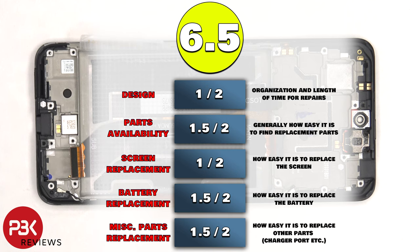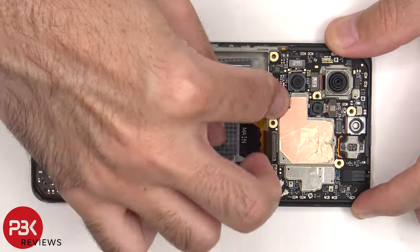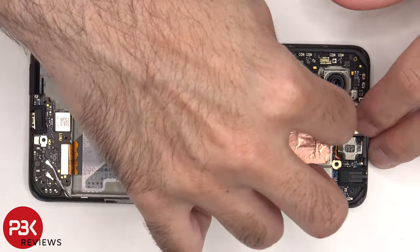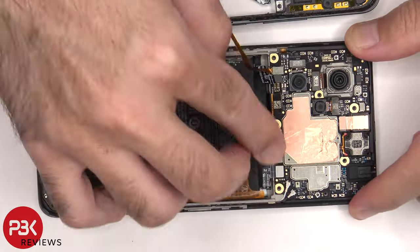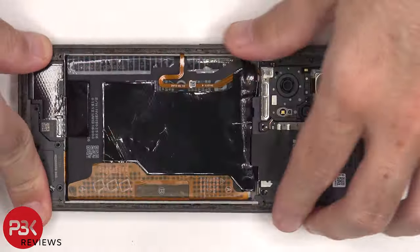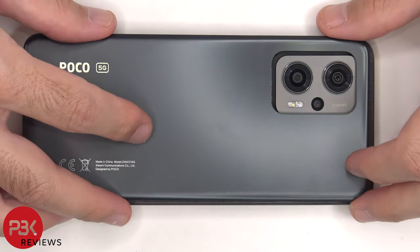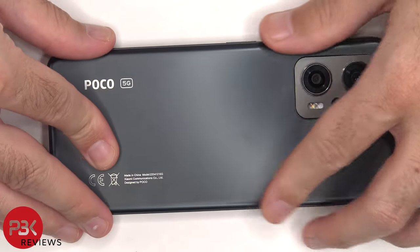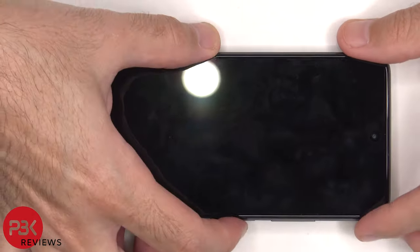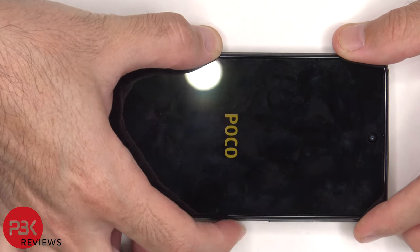Now it's time to put the phone back together. Once everything's back in place, apply a new adhesive and reapply the back plate. Flip over the phone, power it on, and you're done. I hope you enjoyed the video, and I'll see you in the next one.